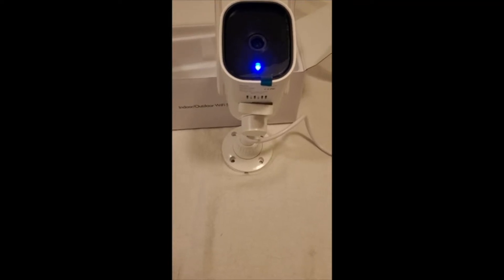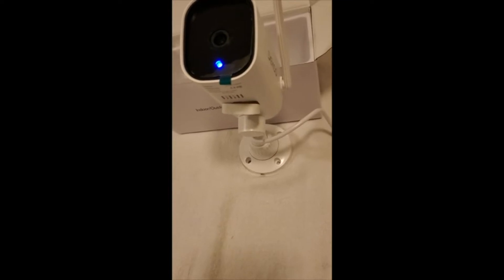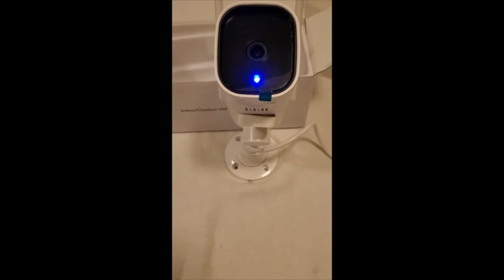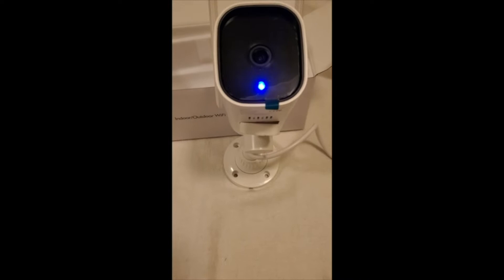This is my latest security camera. I bought it for my daughter's house, but I'm beginning to think I kind of like it and may keep it — because I didn't realize that it tilts in the software, so you can point it whichever way you want.